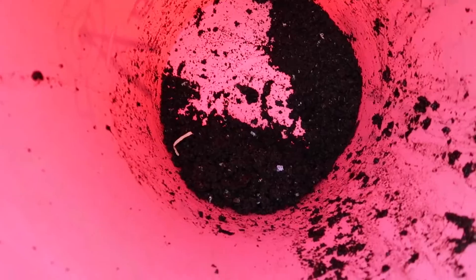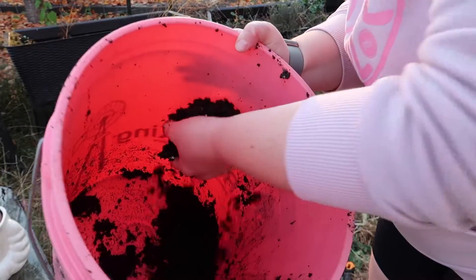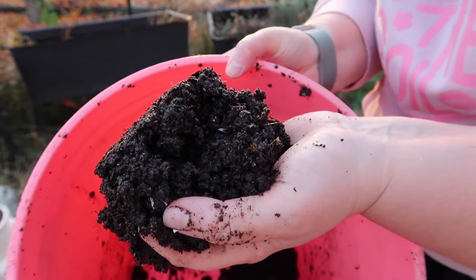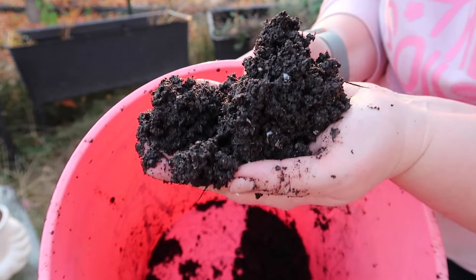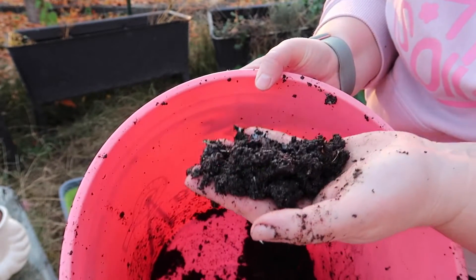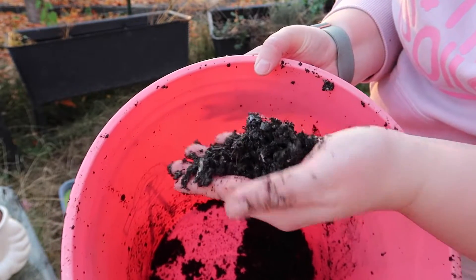But this is what I got. It's not a ton, but what I did get is beautiful and rich compost. So I'm going to go top dress my garlic with this, and my other raised beds.